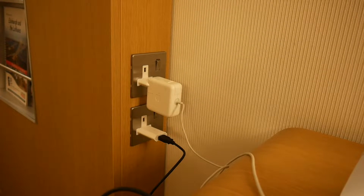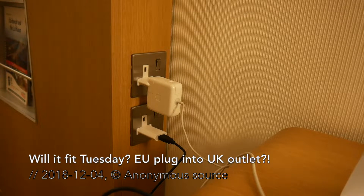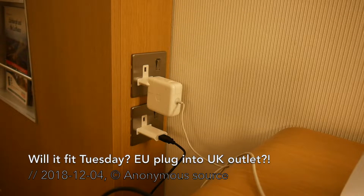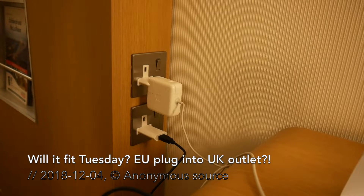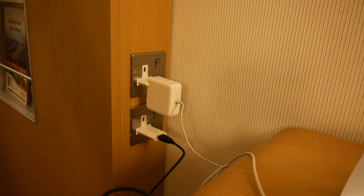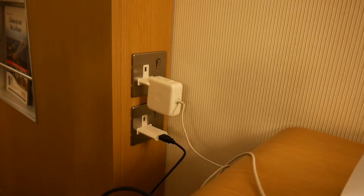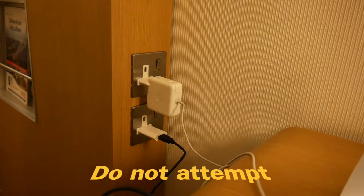Welcome everyone to a nightly episode. I'm in a hotel in the UK, and if I find time to edit the footage and it's not too awful, I will maybe post the vlog about how I flew here and for what. But for tonight, as I have absolutely no time to edit other footage right now, I wanted to share a little life hack.